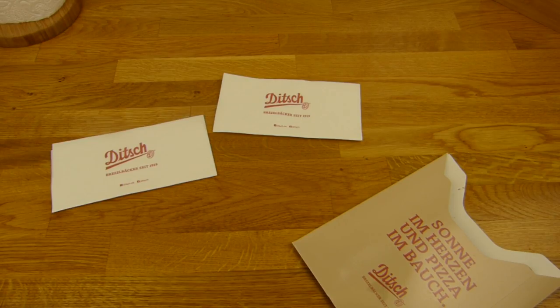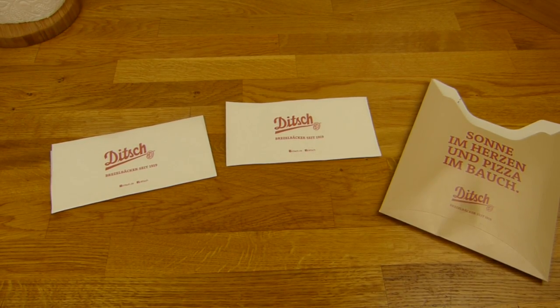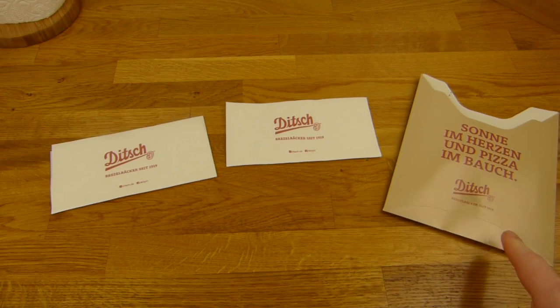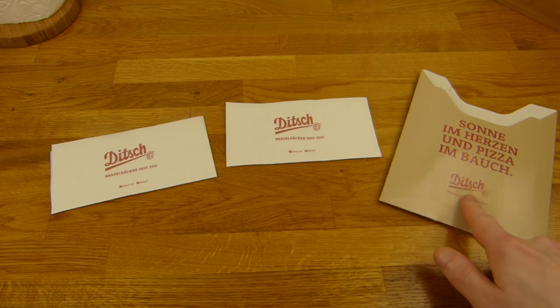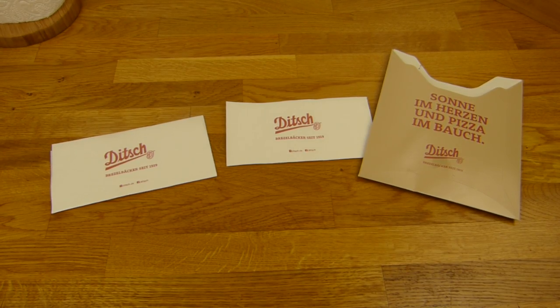Locker Daumen nach oben — kann man alles nehmen. Und hier haben sie ein neues Produkt: Brezelknollen oder Butterknollen, ich habe den genauen Namen vergessen, aber das sah ganz nice aus — diesmal mit richtig schön viel Butter drauf, eingepackt und fertig gemacht. Alles klar, wie auch immer. Wir können auch nach oben für Ditch. Vielen Dank fürs Zusehen, bis zum nächsten Video.